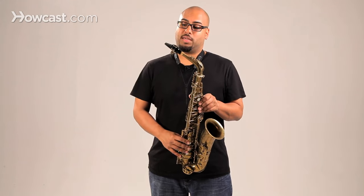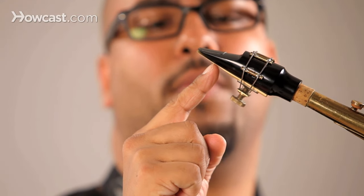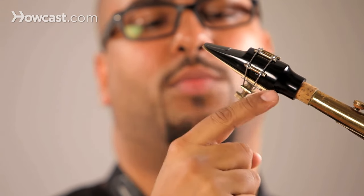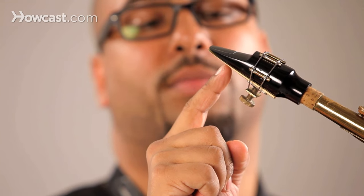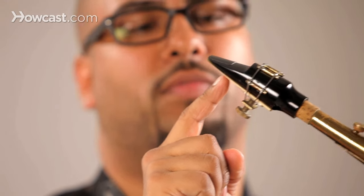Hi, this is Troy Roberts and today we're going to talk about the correct mouth placement for the alto saxophone. The most correct place to put your mouth, or to form your embouchure, is right where the reed leaves the mouthpiece. From the flat table part of the mouthpiece to where the mouthpiece kind of raises up, there's a point where the reed leaves the mouthpiece — and that's the most ideal part to place your mouth for your embouchure.